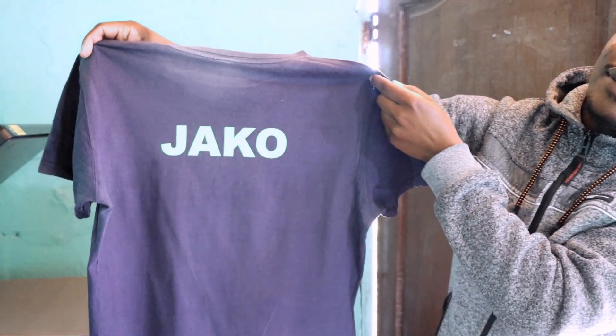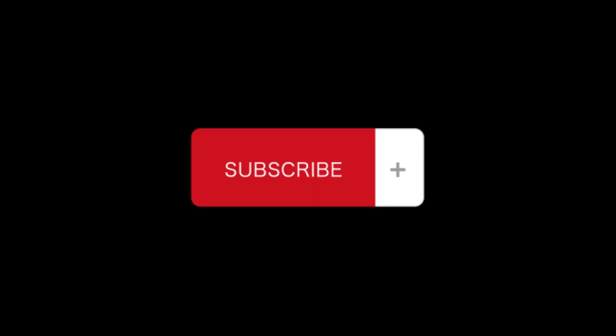Thank you very much for watching my video. There are still more videos like this one that I'm going to post, so please subscribe to this channel.